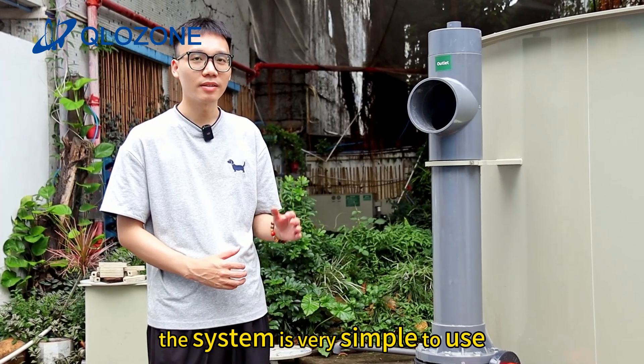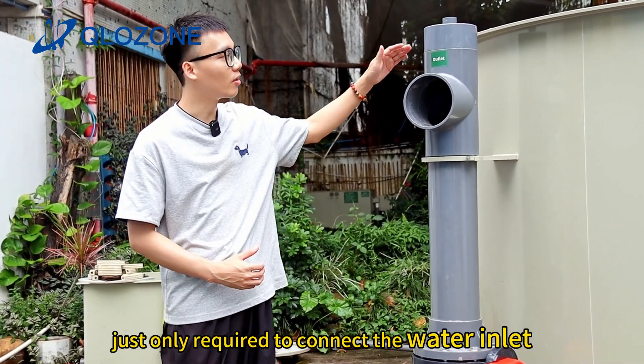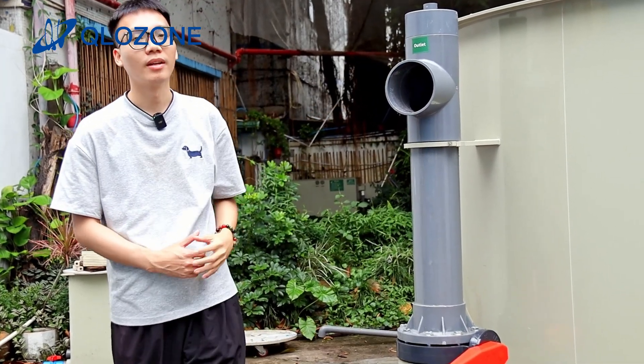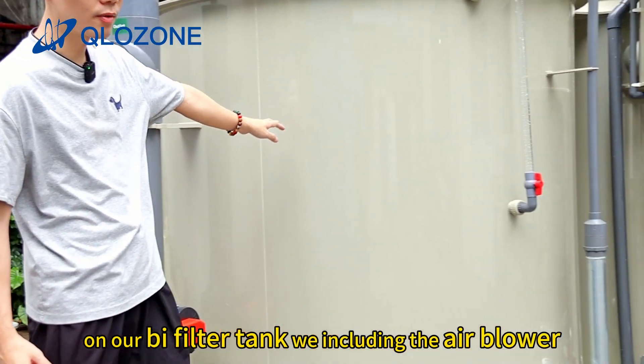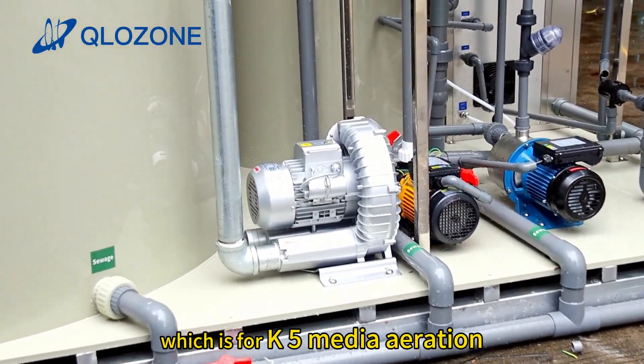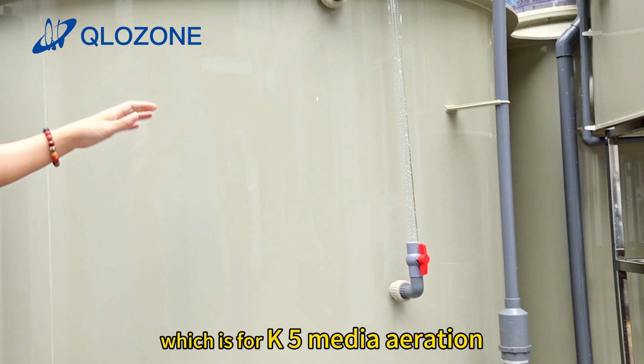The system is very simple to use, just only required to connect the water inlet and the water outlet. On our biofilter tank, we include the air blower, which is for K5 media aeration.